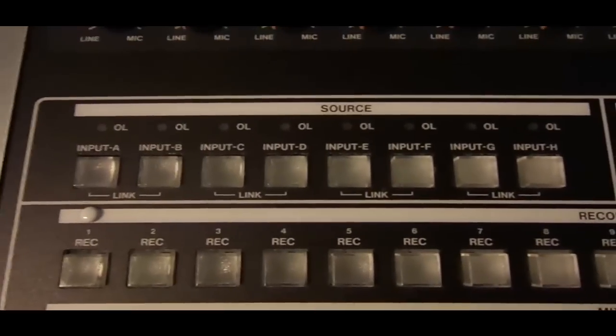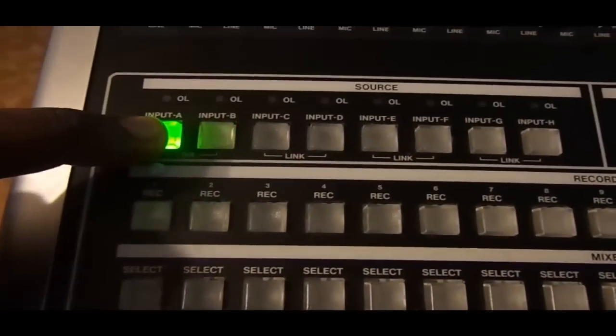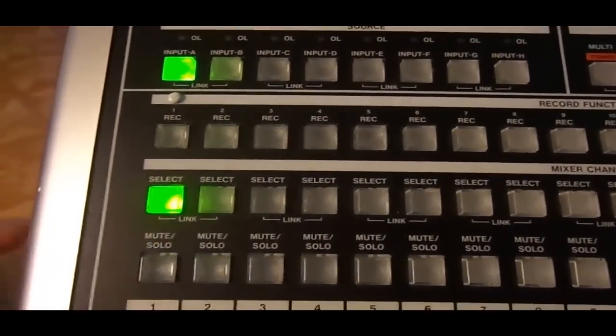In my case I'm going to go around the back with my microphone cable and connect it to input A. Now that I've chosen to use my microphone on input A, I'm going to hold down input A and then select track 1 and let it go.